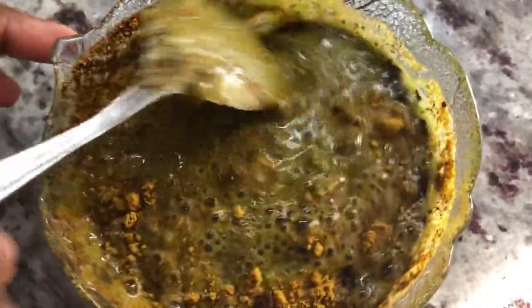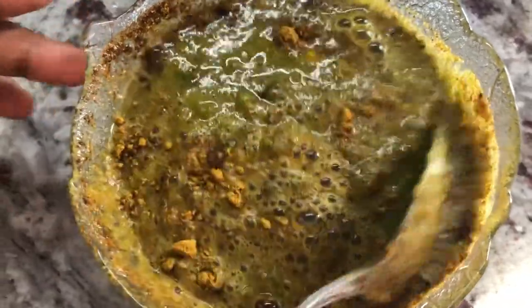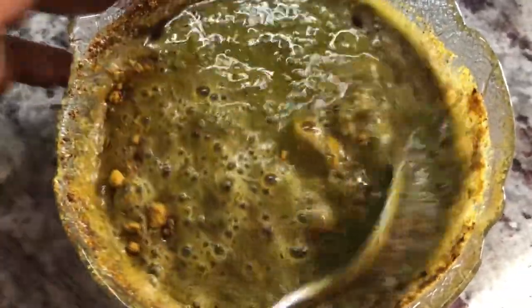If I have to season meat or fish, I don't mind using the frozen one. So I've made my paste here now.